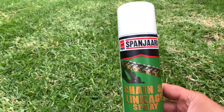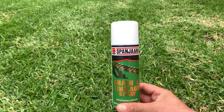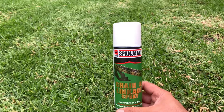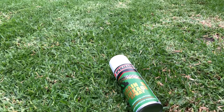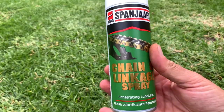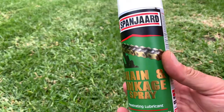Chain and linkage spray by Spaniard — this is essential for your chain. You need to spray your chain on a continuous basis; it all depends on your level of riding, but mostly you need to keep the chain clean. You can use a bit of air filter cleaner or carb cleaner to clean your chain, or take a brush with a bit of petrol. Once the chain is cleaned, you then spray this onto your chain and this will keep your chain lubricated so that your chain does not wear out. Fantastic product.